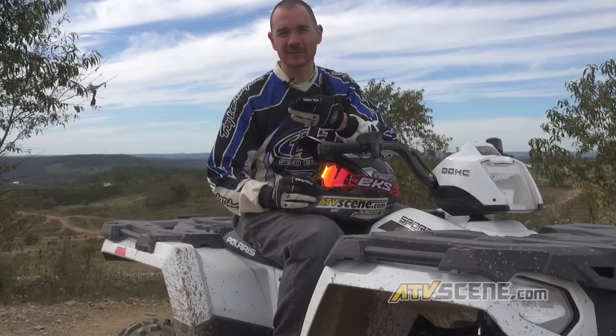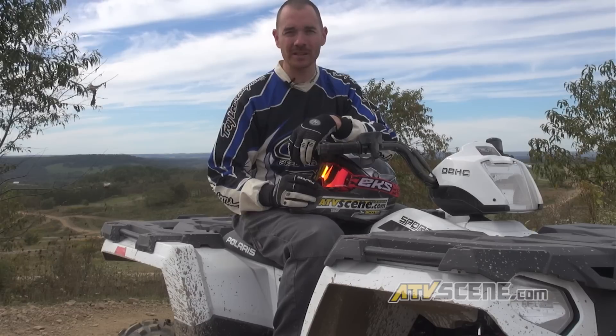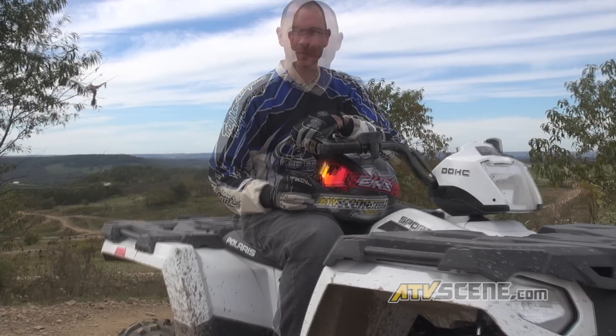At the $6,499 price point, I think they're going to sell a load of these quads. In certain situations you can buy two of these for the price of some other vehicles, so that's a lot more value for your dollar compared to some of the other quads on the market.